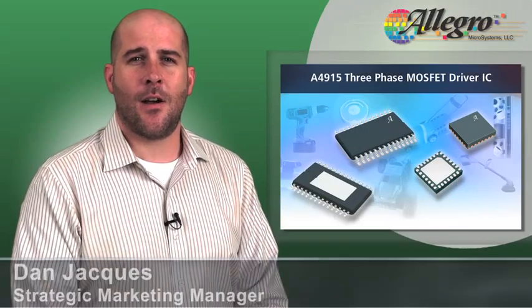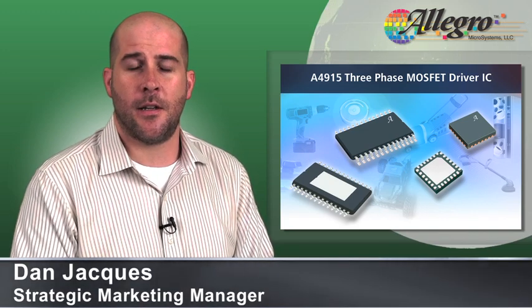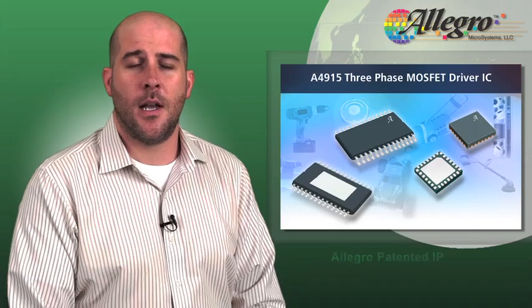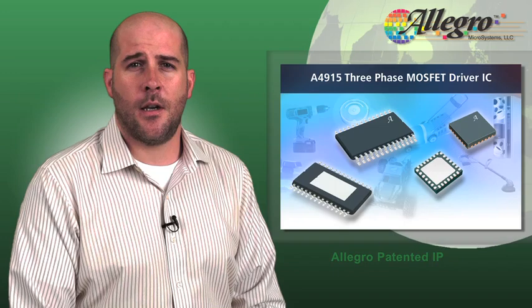The A4915 is a cost-effective three-phase brushless motor driver that simplifies consumer and industrial designs by eliminating the need for a microprocessor. The unique features of the A4915 along with the Allegro development kit enables you to reduce your design cycle time.